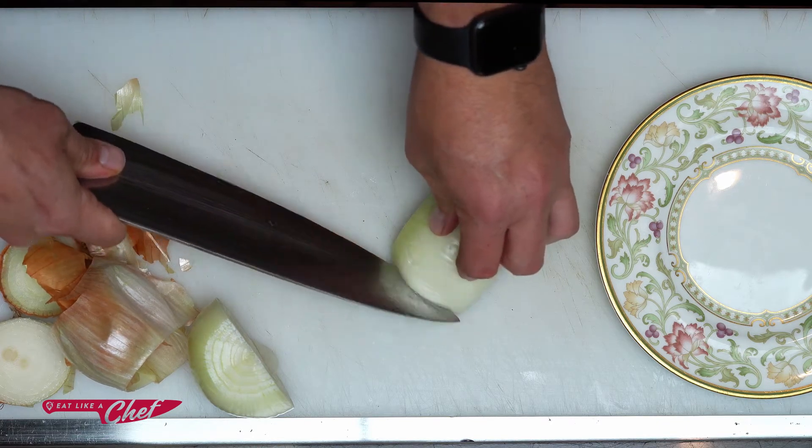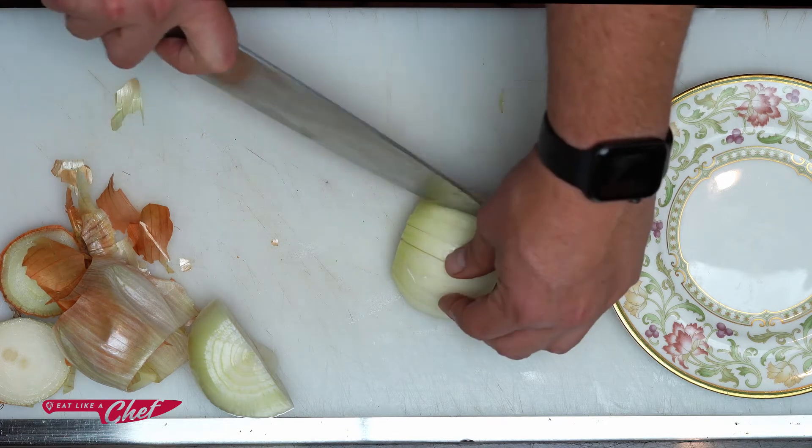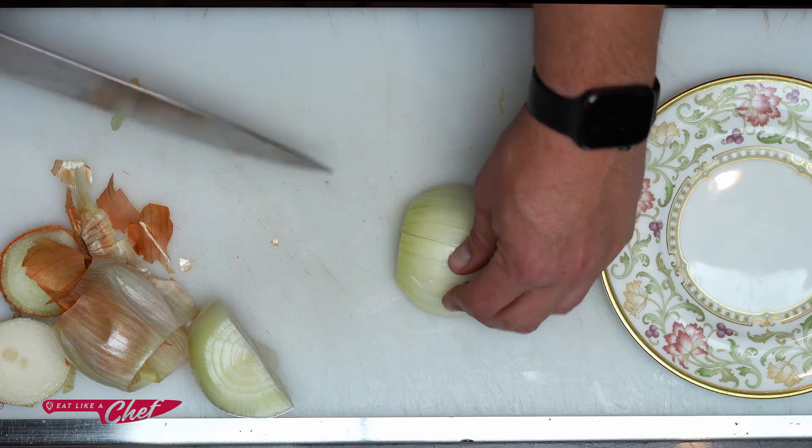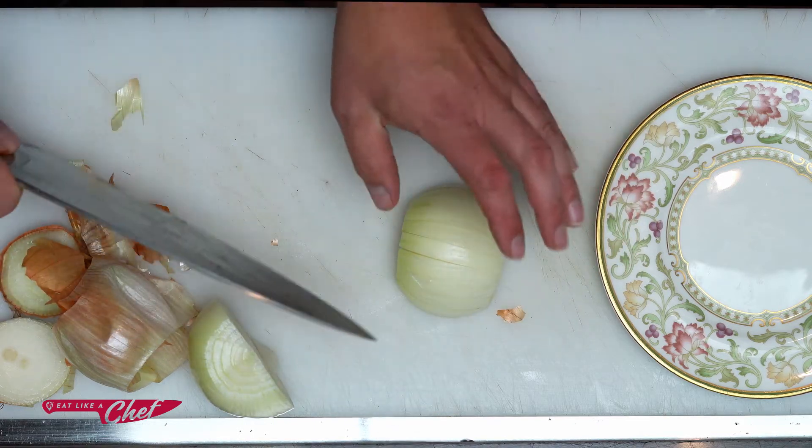I'm going to do a kind of a medium dice here, even all the way across. And the way the onion is built, it's built like a rainbow. So every cut has to be cut towards the center so that we have even pieces.